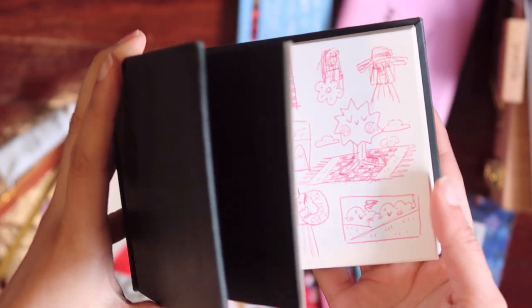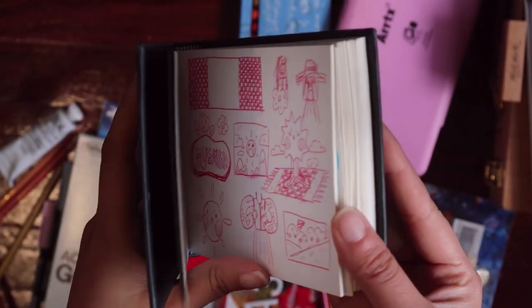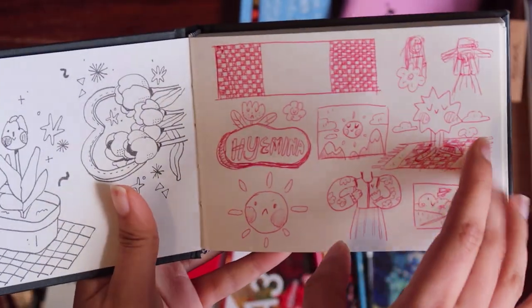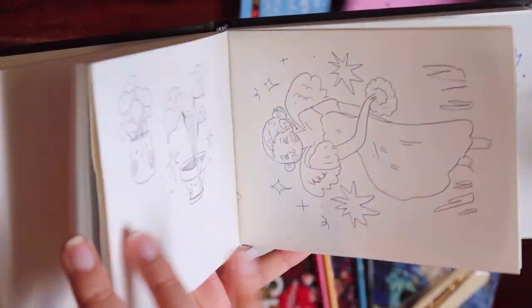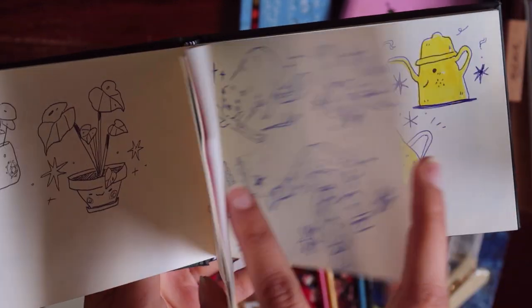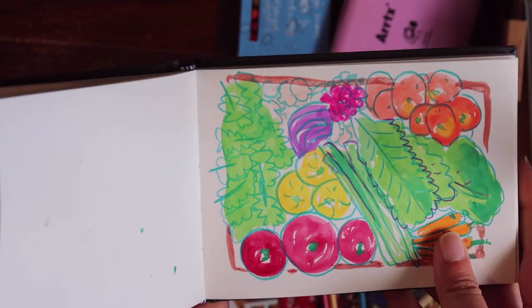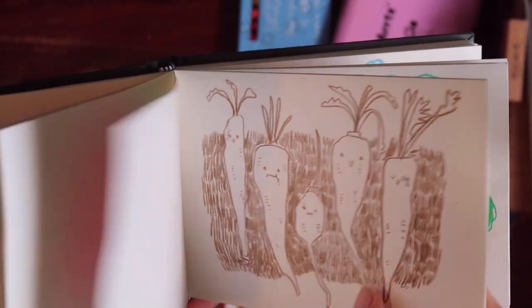This sketchbook is much thinner — I think it is under 200gsm. So I mainly used it for gouache painting, pen doodles, or colored pencil doodles, and I mostly used one side of each paper.